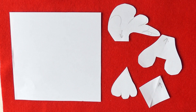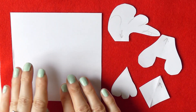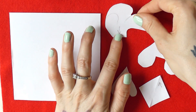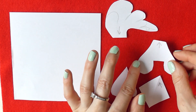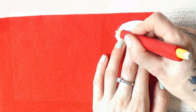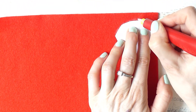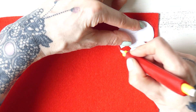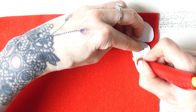First we're going to go over the pattern. So this rectangle is going to be the main body for the chicken. Then we have here the comb, these are going to be the wattles, the beak, and the feet. The comb and wattles are going to be made of the red felt, so I'm going to copy the outline of both.